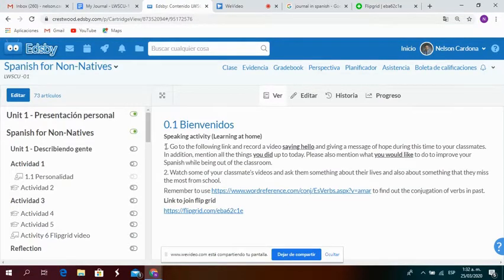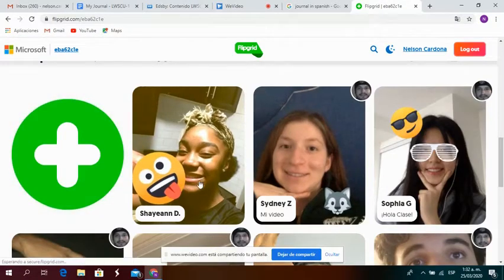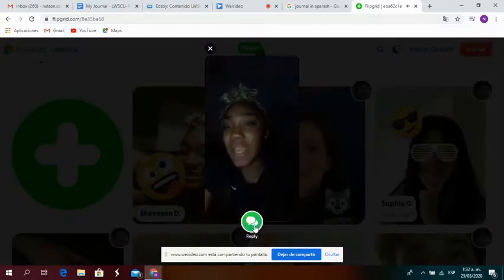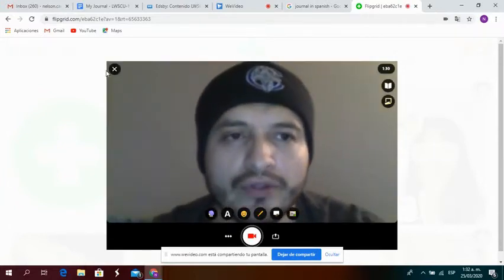You will see here Part Two. Part one was recording your video answering what I asked you to do, and Part Two is choosing two or three classmates and asking the information that is here. That is very simple — you just go back here and click on the person, and when you are done watching the video you click where it says 'Reply' and then you follow the instructions: record, then click next, next.